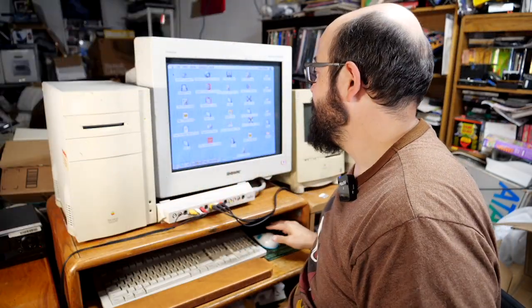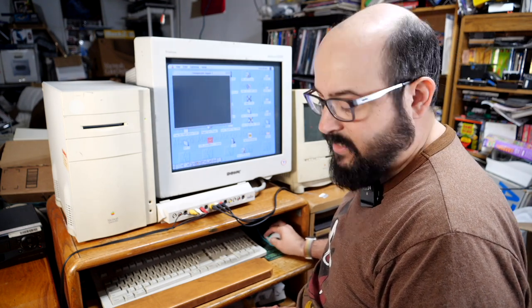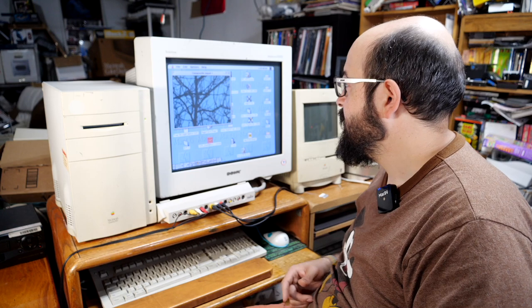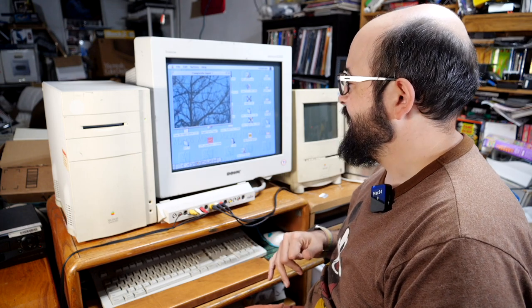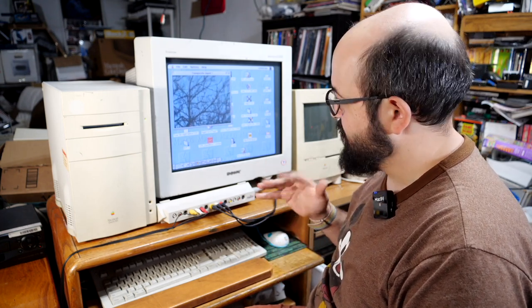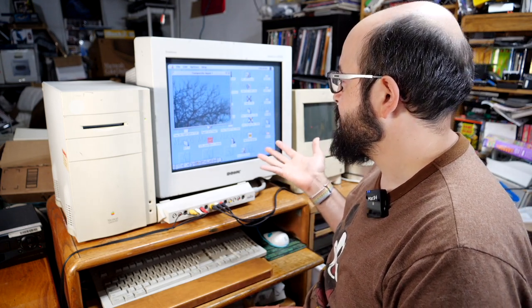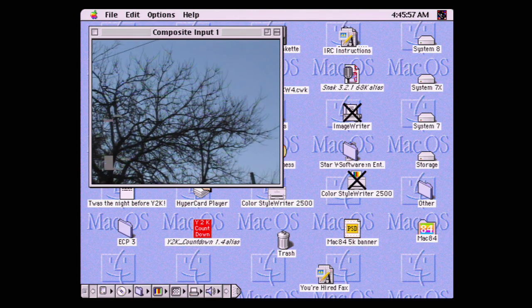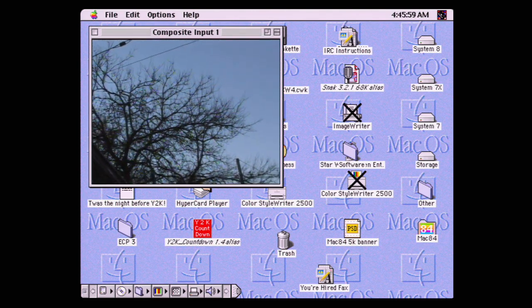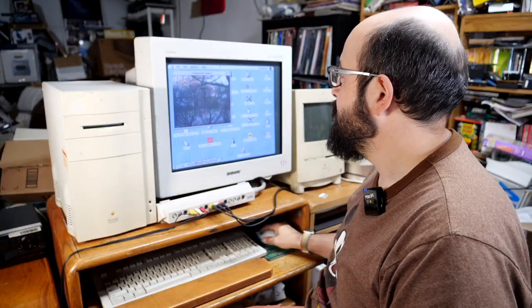I'm going to open the Video Viewer application and make it half size, then try playing back this content. There we go — I just had to flip a switch. The video tape on this camcorder had some problems so the footage is a little jerky and there's some digital noise breakup. But you can see how long ago I shot this — these trees are obviously in winter here on the US East Coast. So this project has been kicking around for a while.